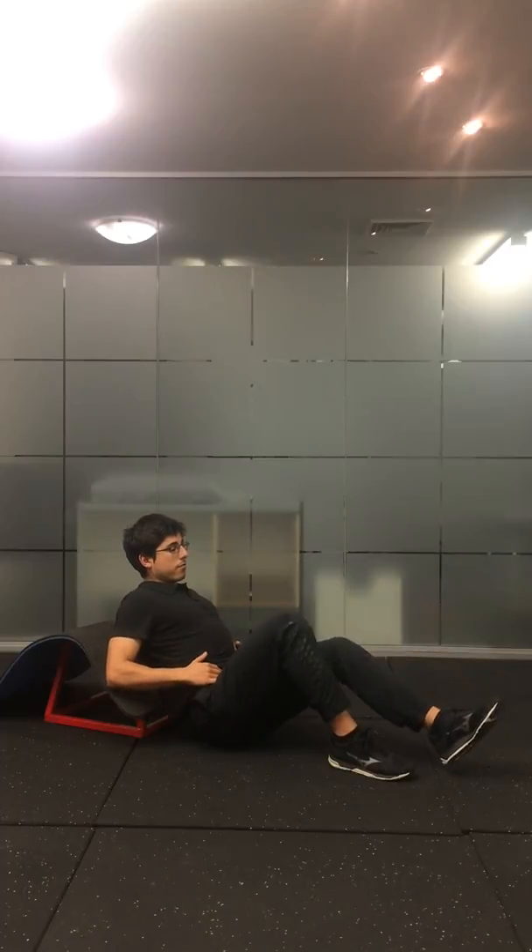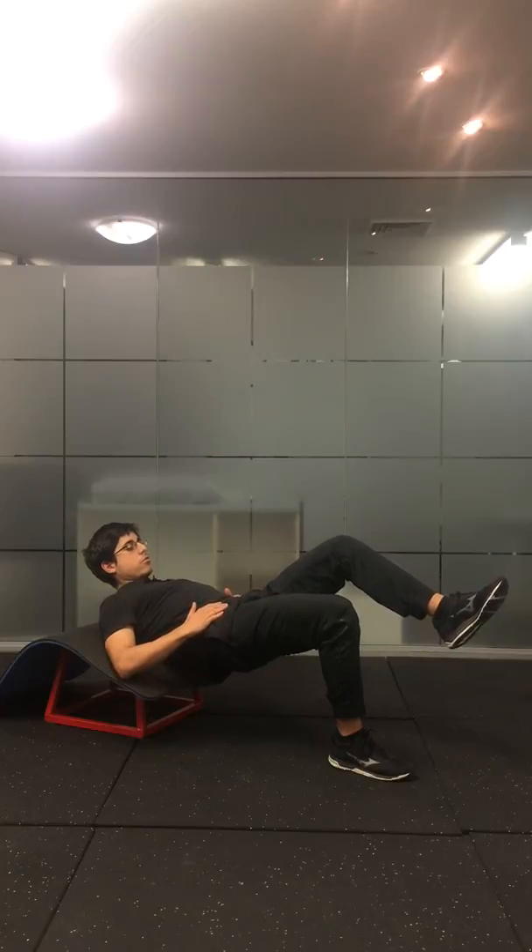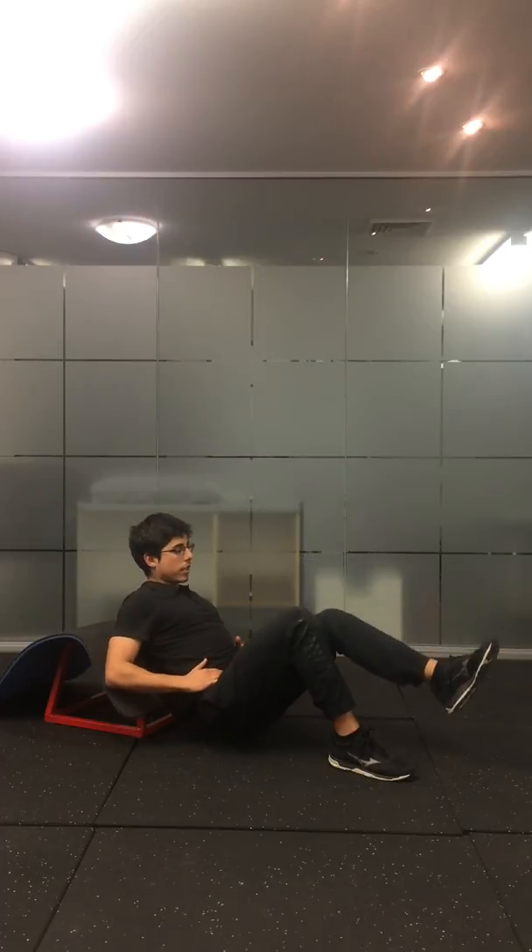The whole time from the start you're using that technique — holding, squeezing your glute, and then controlling it on the way down.